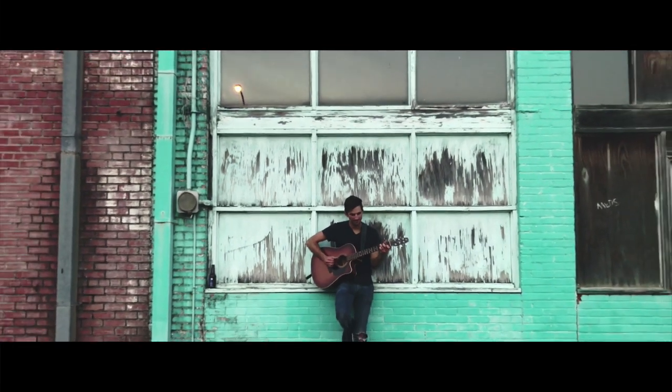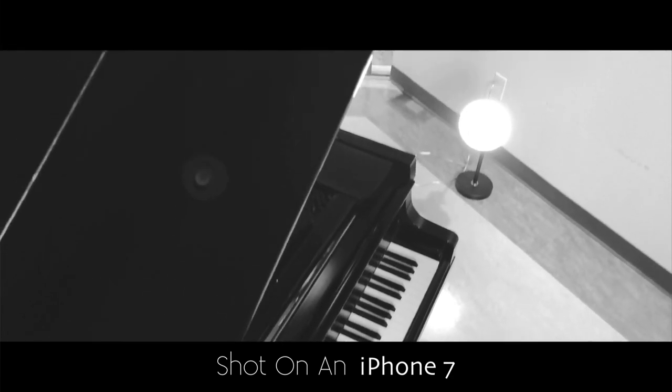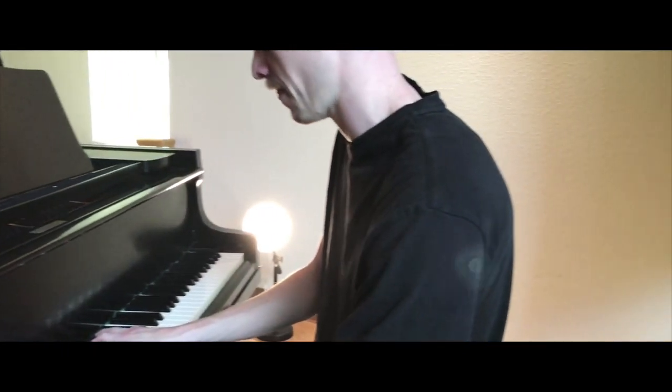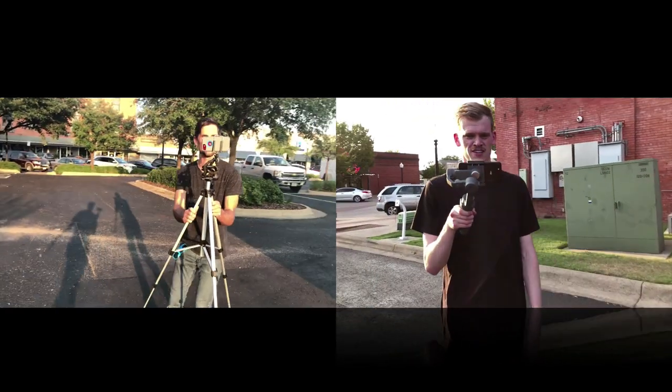The footage you're seeing right now was created with an iPhone 7 — not a DSLR, not an iPhone 10, no additional lenses, just a basic iPhone. With the rise of technology, you now have a really powerful camera on your phone, which means you can make epic-looking music videos with your cell phone.